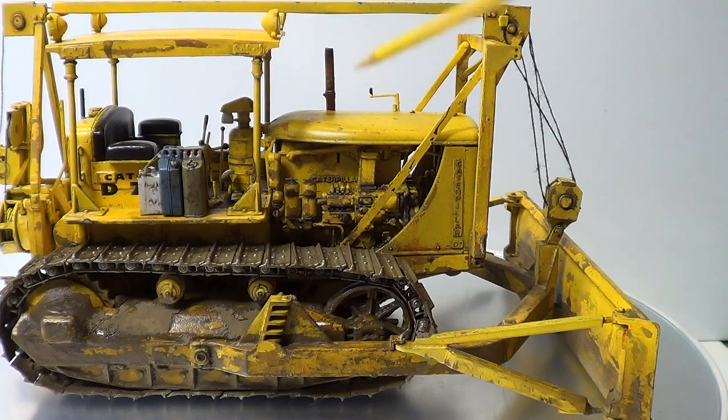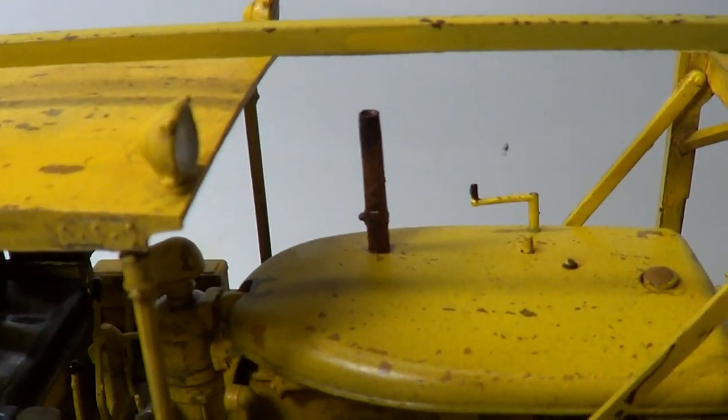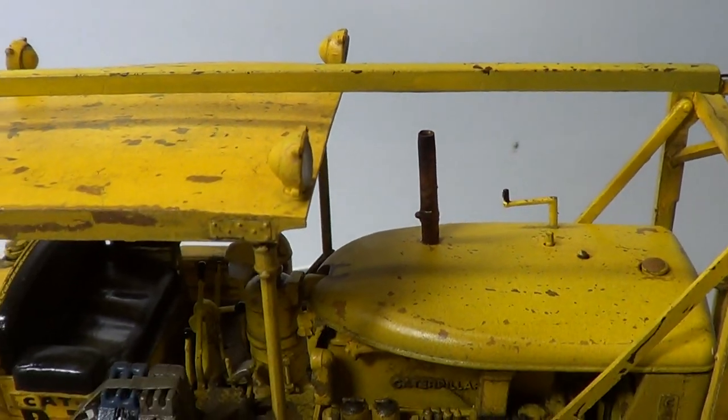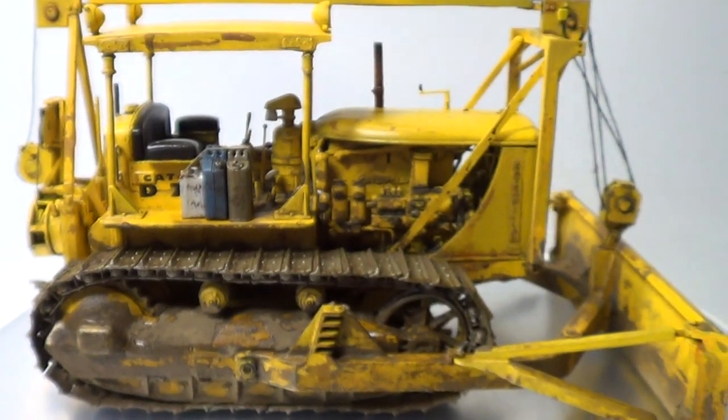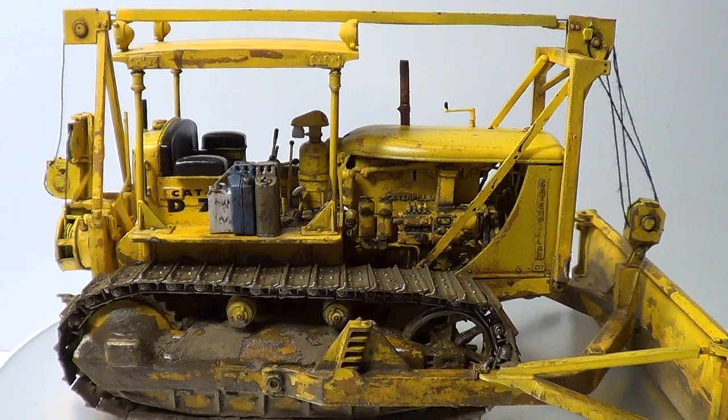Now the exhaust — I've used my rust effect colours and I've just done different colours for the rust. I'll show you the other side. And then I've done some black pigment on the top just to make it look a bit sooty.